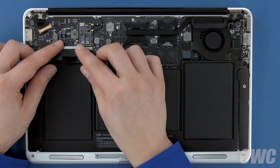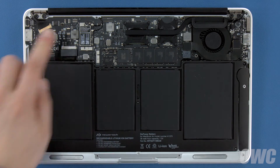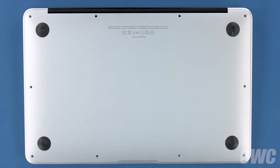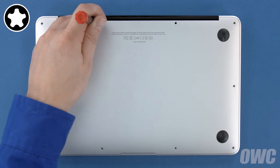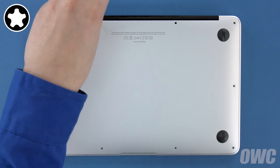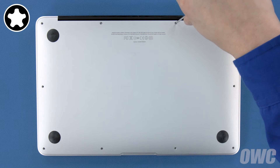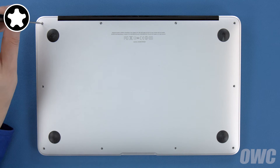Finally, reconnect the battery by lining up the connector and simply pushing it back into its socket. You can now set the bottom cover back into place and replace the screws you removed earlier. Start with the two longer screws which go in the center on the hinge edge, then replace the remaining eight screws.